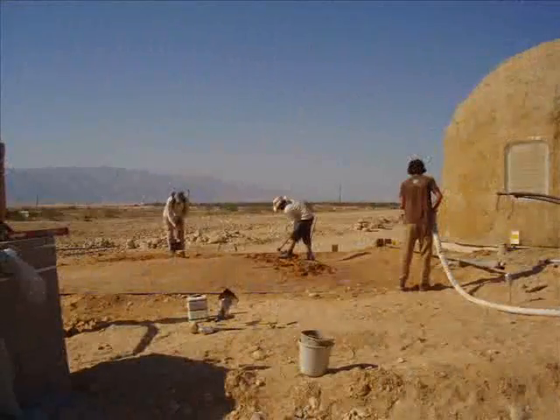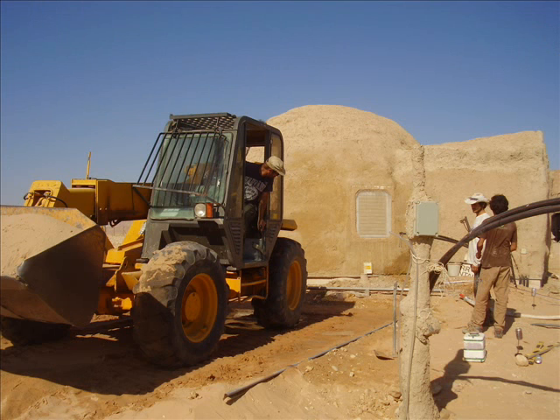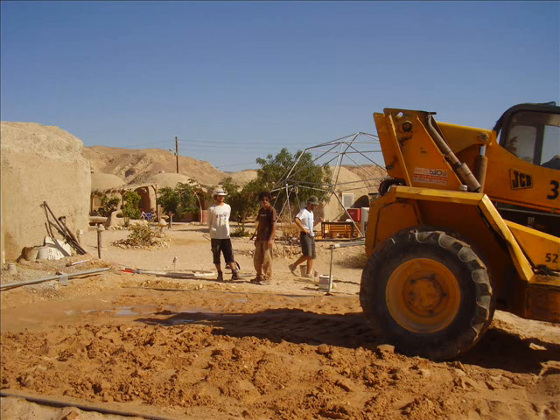We started off this project by giving everything a jolly good soaking with a hose. This was to moisten the sand and prepare it for the big fat boy that was on its way to squash everything. Using the JCB, much the same as we would a steamroller, we went back and forth, compacting the sand and providing ourselves with a very, very good solid base upon which to work.